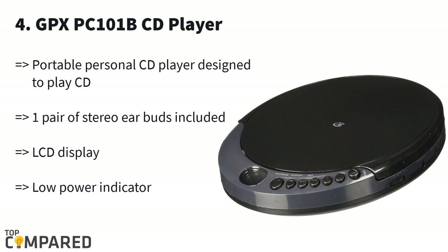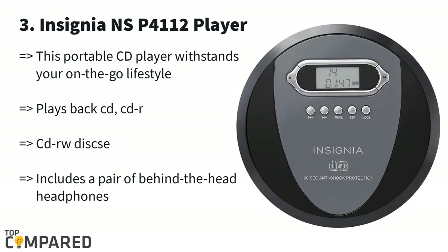The device also carries a pair of stereo earbuds for supreme sound distribution. Third in the list is the Insignia NS-P4112 player. The highlight of this product is that it gets 60-second skip protection, allowing you to listen to your tracks uninterrupted. The player is ideal for listening from CD-R, CD-RW, and MP3 CDs.